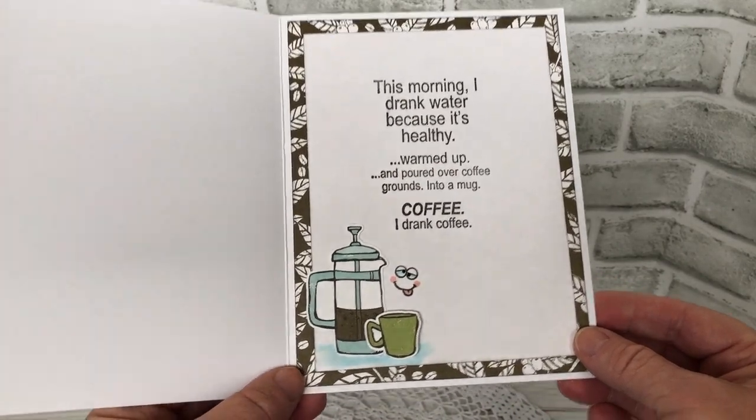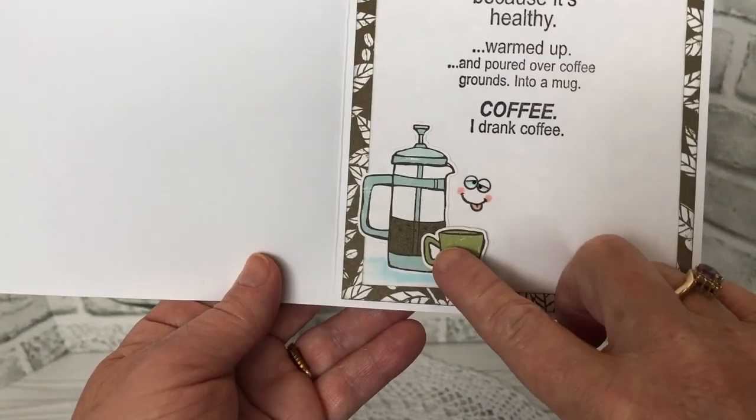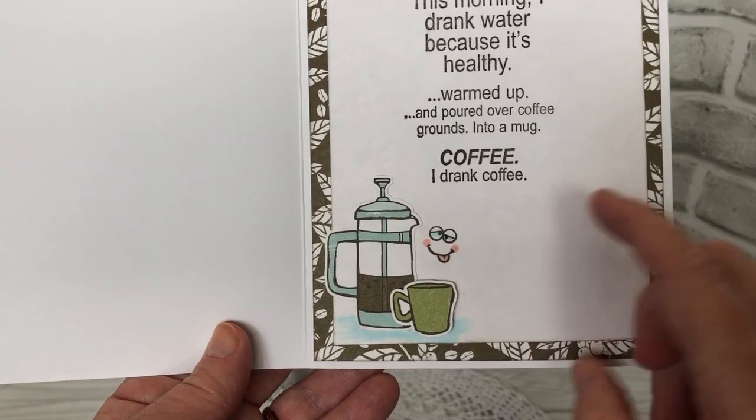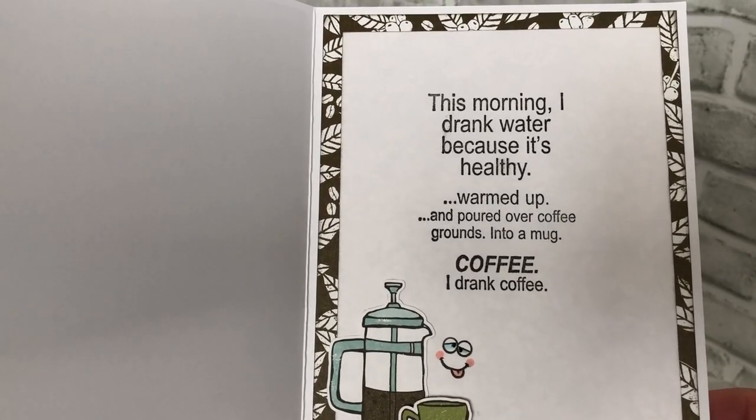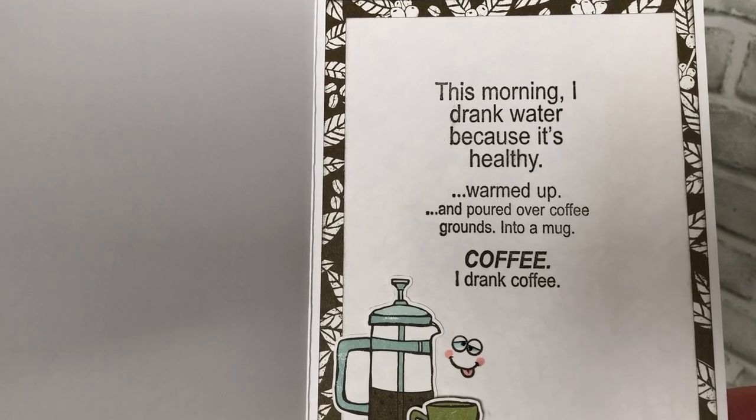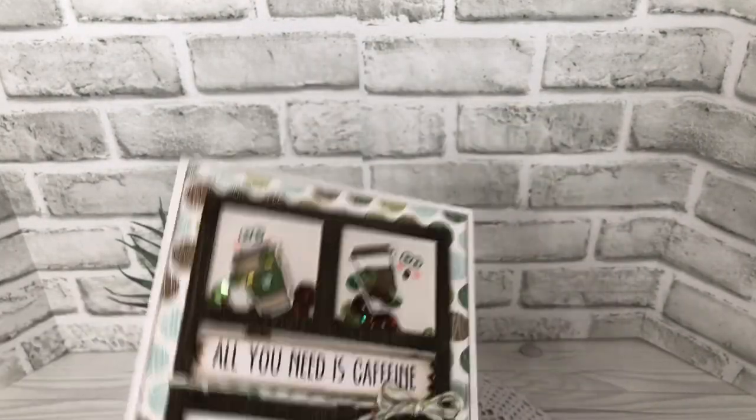Now inside, more patterned paper, two more fussy cut images — one more Your Next Stamp face from the Oshitake stamp set. And then the funny verse is a Funny Bones stamp from Riley & Company.